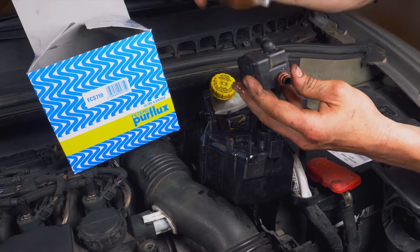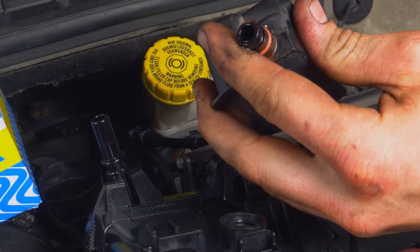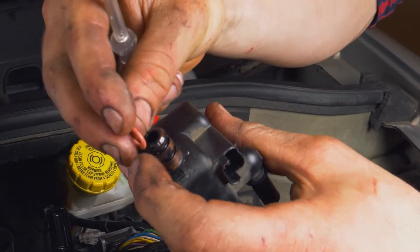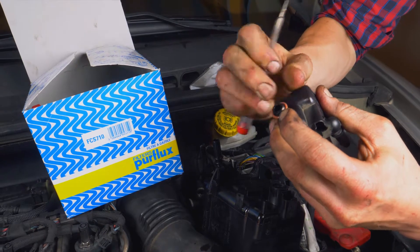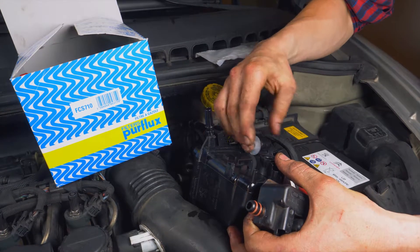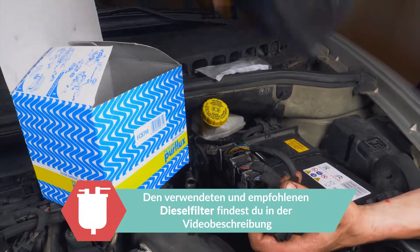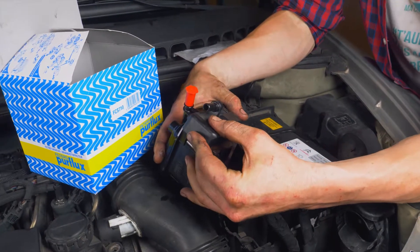Ersetze sofort die beiden O-Ring-Dichtungen durch die beiden, die sich in der Verpackung des neuen Filters befinden. Nimm dir einen eher schmalen Flachschraubenzieher, um sie zu entfernen. Setz die neuen vorsichtig ein. Mit dem neuen Filter wird ein Stopfen mitgeliefert. Setz ihn auf die Öffnung, die nach dem Entfernen des Filterkastens entstanden ist. Nimm dir den neuen Filter zur Hand und führe den Filterkasten darin wieder ein. Schieb ihn zuerst seitlich in sein Gehäuse und drück ihn dann fest an, um ihn zu fixieren.